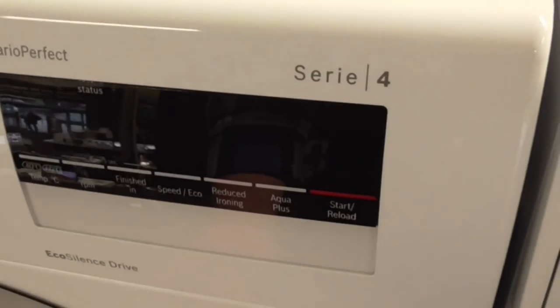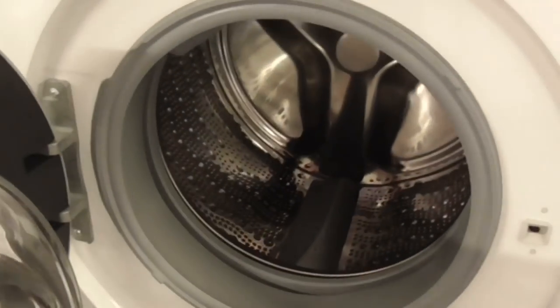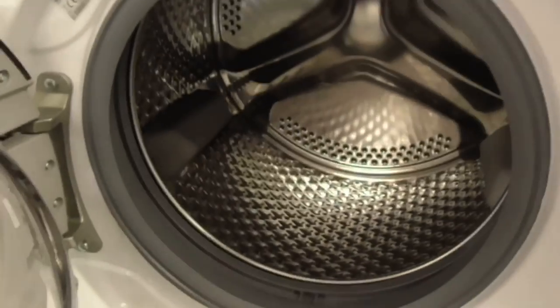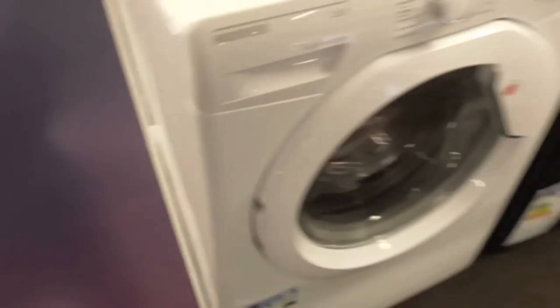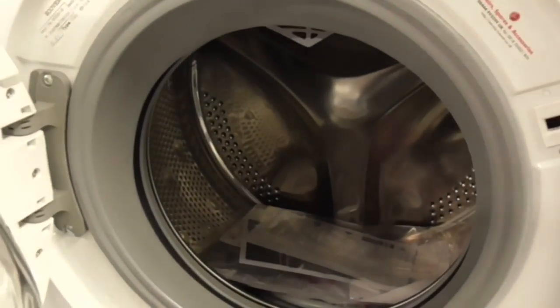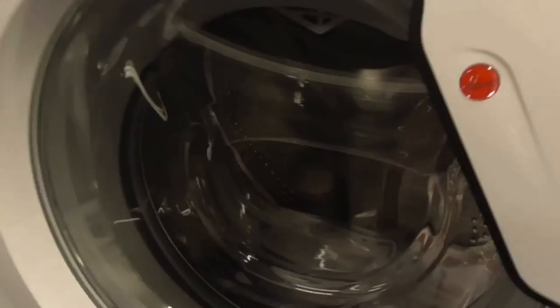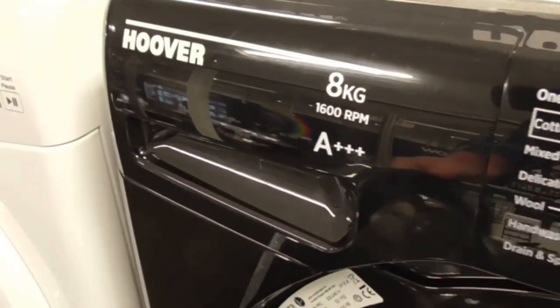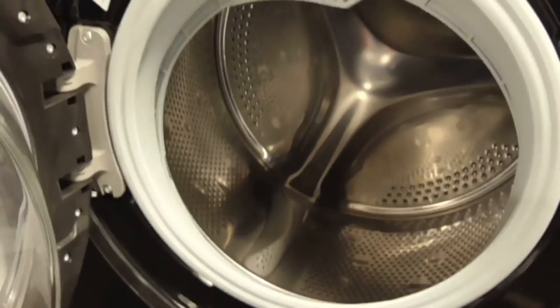The Bosch Series 4 EcoSilence Drive washing machine, then the Bosch Series 6 EcoSilence Drive washing machine. Then the Bosch Series 4 7kg 1400-spin i-Dos washing machine. And the Bosch Series 4 8kg 1400-spin i-Dos all-in-1 washing machine.